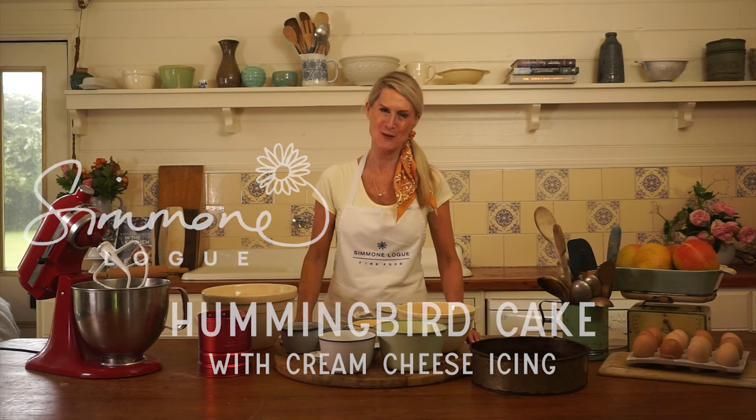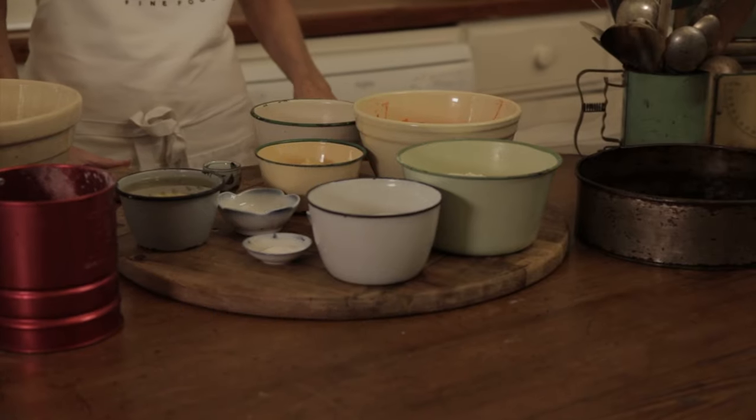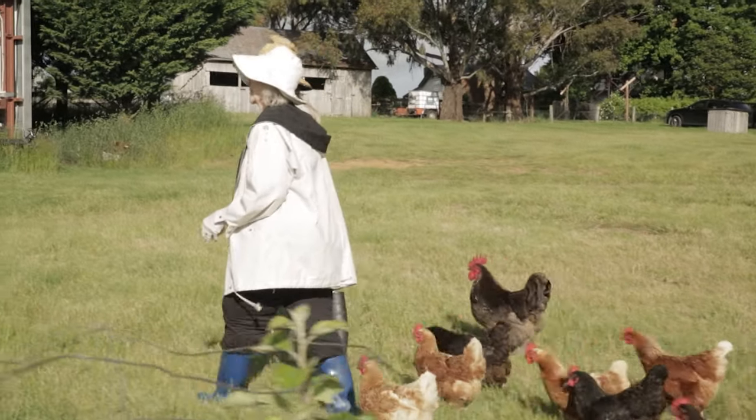This is my hummingbird cake with cream cheese icing and toasted coconut. It's actually the first cake I baked when I started my business, and that was the beginning of the Simone Lourdes story.